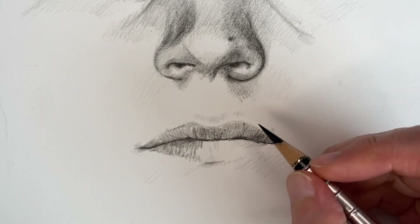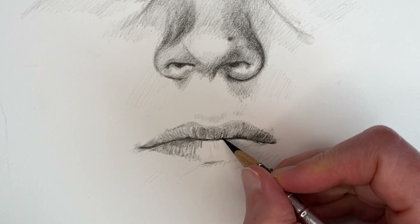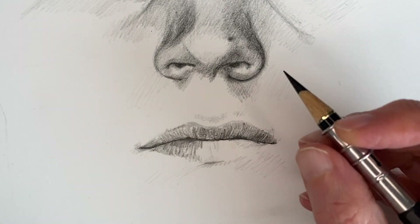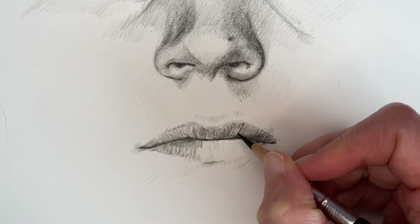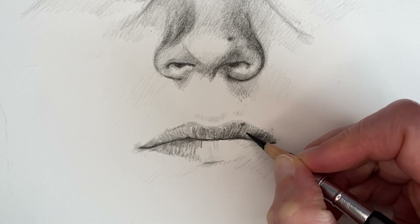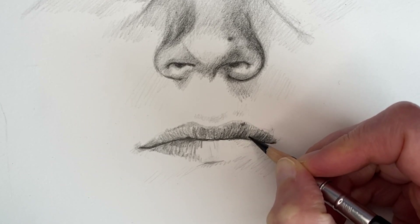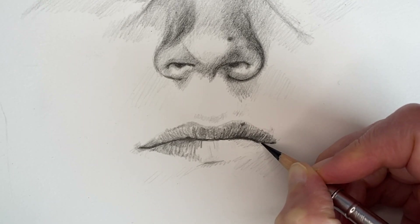And as you can tell, I'm building and building, much like I would do with, for example, watercolor or oil painting. I am working in layers, layering on top of the other layer. This is to build the intensity — the shading, the amount of shading.